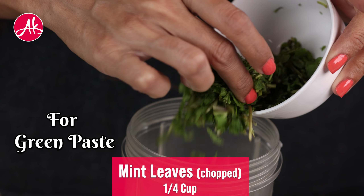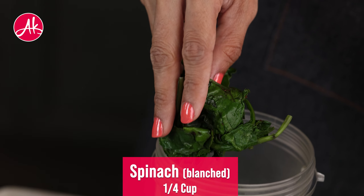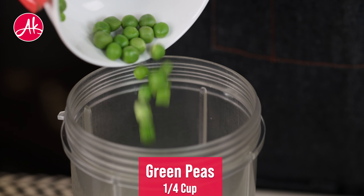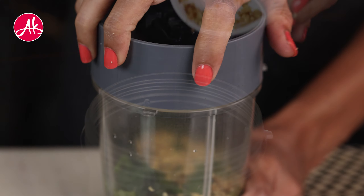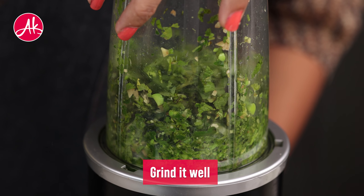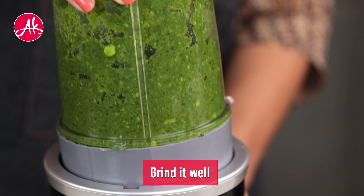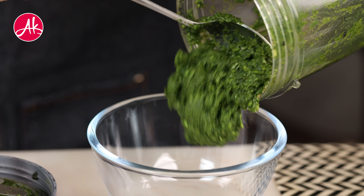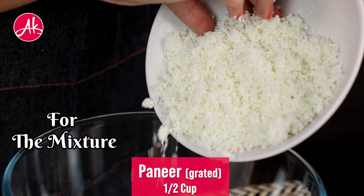First thing, when you are making the green paste, you need to focus on the water content. If you are taking blanched spinach, dhania, or pudina, you need to squeeze out all the water properly after boiling. Make sure to remove all excess water before blending.